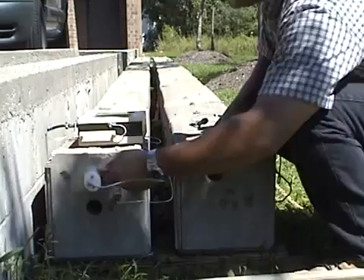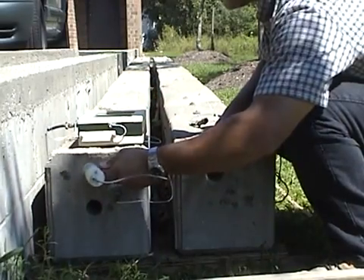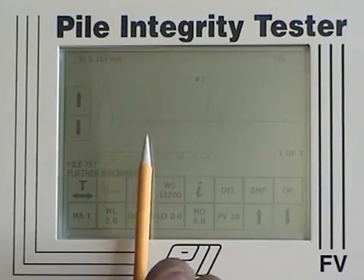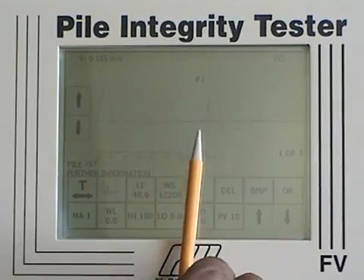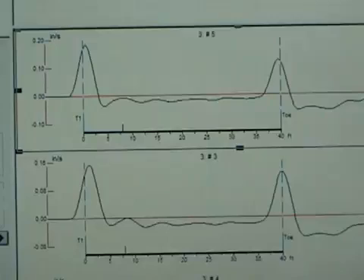A good pile. Here's the good pile with no major positive reflections until the obvious large positive reflection at the pile toe. Here are the processed results for the uniform demonstration pile.